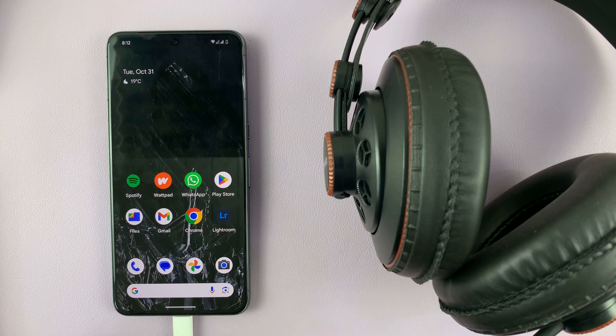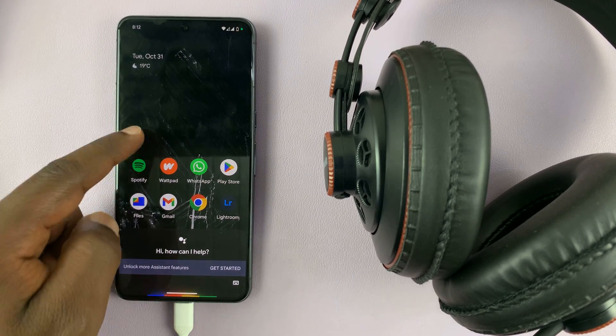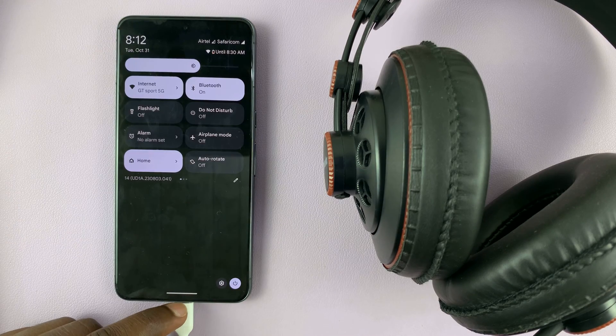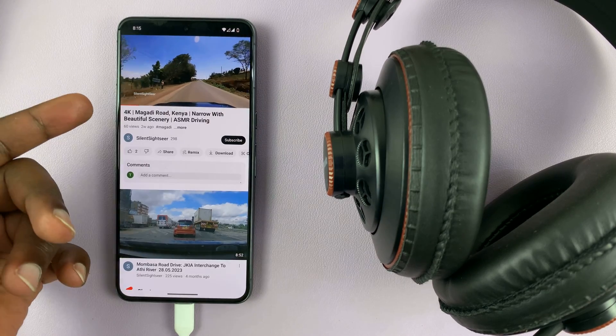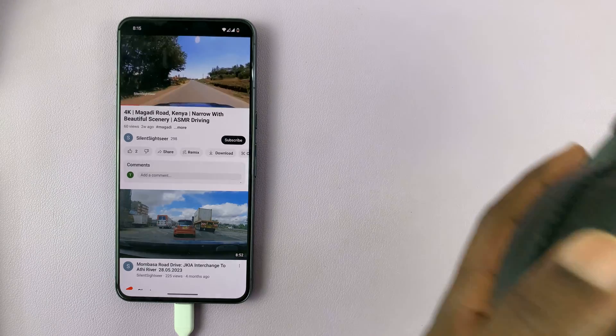Simple as that — now your headphones are connected, and you can actually see that they're connected. I'm just going to try and play something. I have a YouTube video playing there, and the headphones have the sound.